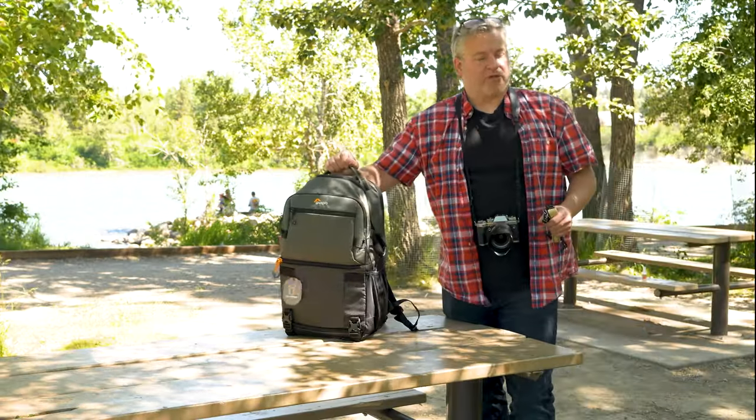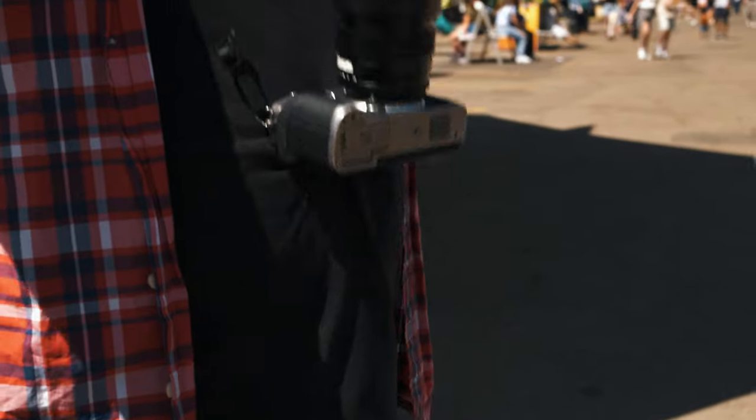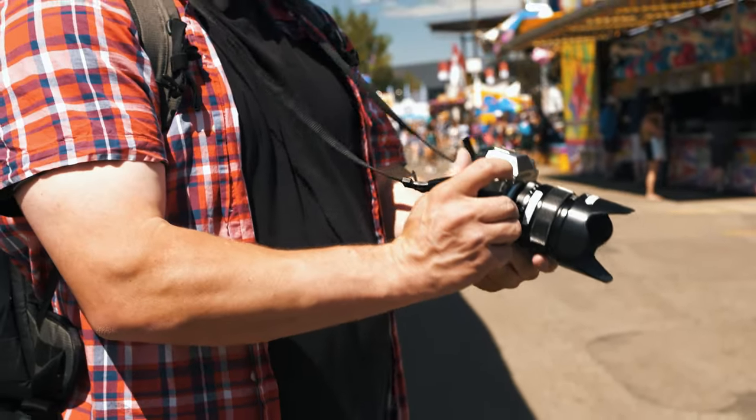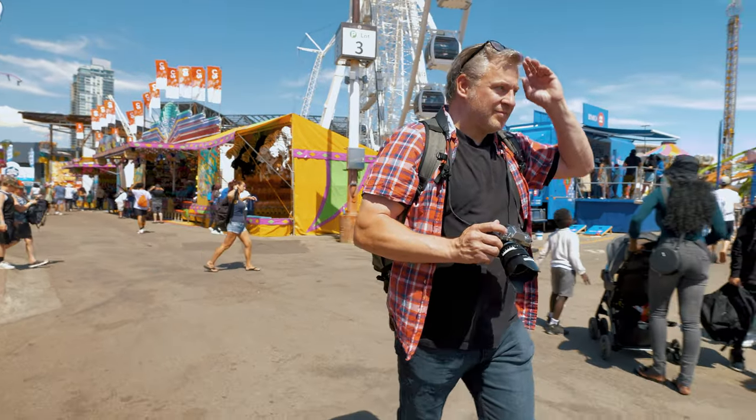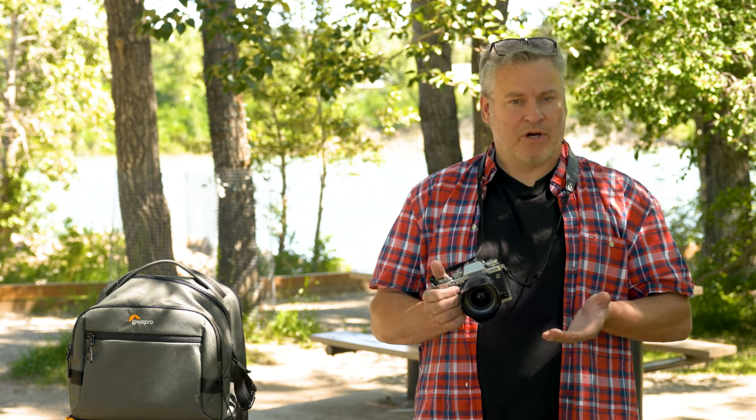Now the first strap system I want to talk about is your very traditional over-the-neck strap system. These straps come pretty much with every camera you buy. Now there's nothing wrong with this, however I do find it is a pretty traditional approach, and there are some pros and some cons to this system.